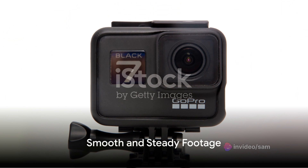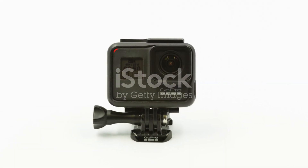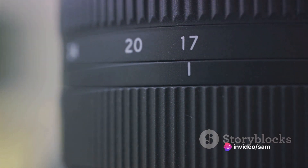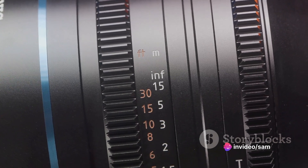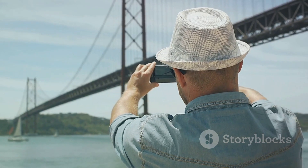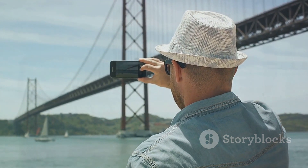And what about shaky hands or bumpy rides? No worries. The camera features HyperSmooth 4.0 stabilization. It's a significant upgrade from the previous models, with increased horizon leveling from 27 degrees to 45 degrees. That means even on your most extreme adventures, your footage will come out smooth and steady.